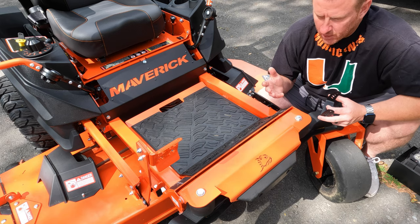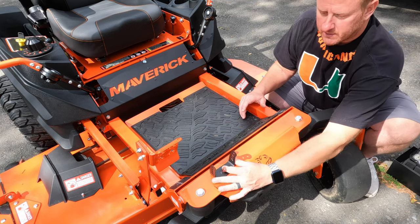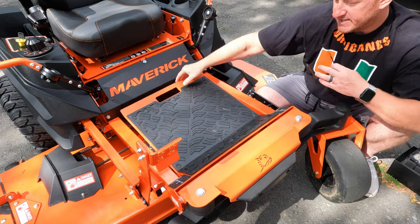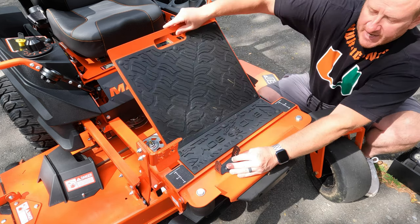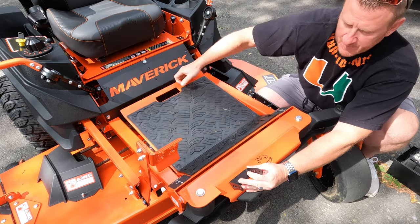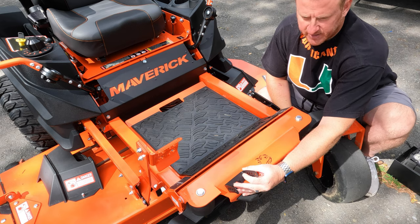Before we do anything else, you want to pick a mounting location. Keep in mind running your wiring and any moving parts whether you're mounting these on a tractor, truck, whatever the case may be. I originally wanted to mount mine right up here on this nice flat surface — one here and one over here. The only problem is the Bad Boy Maverick comes with a foot area that you can lift up, giving you easy access to your deck, spindles, and belt. I don't want to lose that access. So I'm going to mount them on a little slanted area here — one on each side — and I'll still be able to pick my foot area up. I've already checked and I have a clear path to run the wiring back to the battery and to where we're going to put the switch.